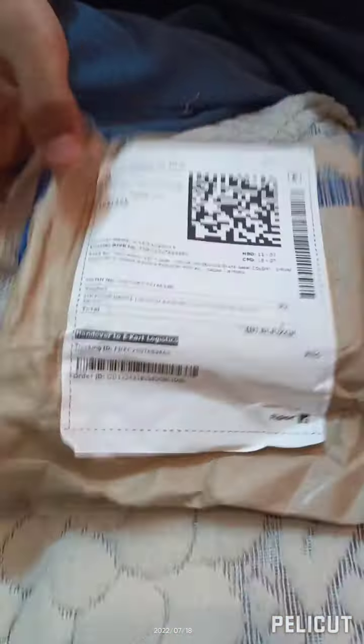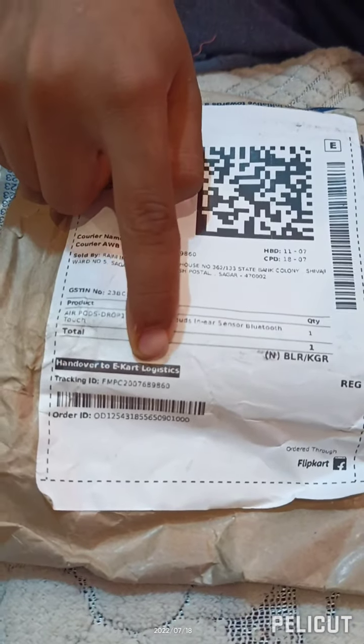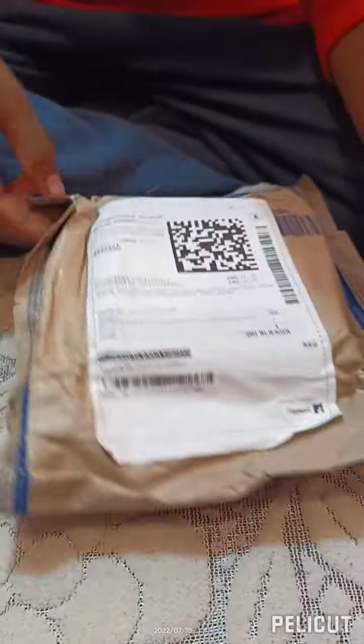Hey hello guys, welcome back to another video. Today we are going to be unboxing the new Grosser AirPods. As you can see, I have the new one from Flipkart over here — it's from Flipkart e-card logistic. So let's start our unboxing.